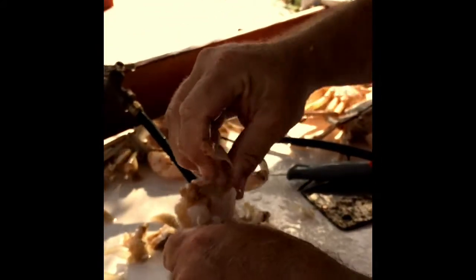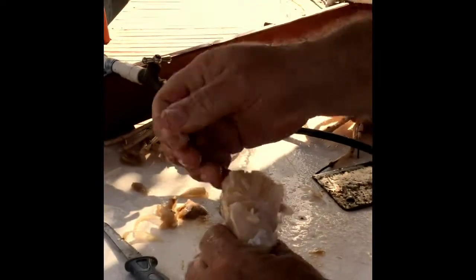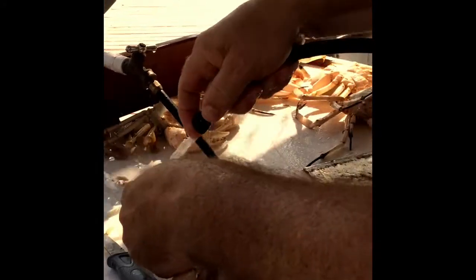You just want to get all this clear and yellowy gook out of here. Give it a little rinse and you're ready to go.